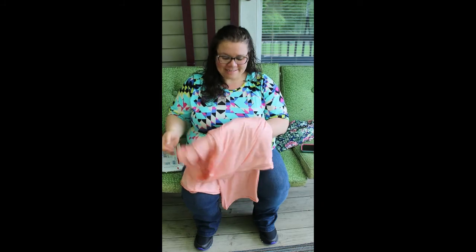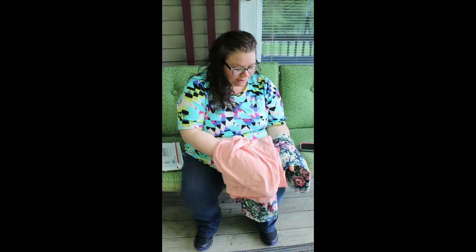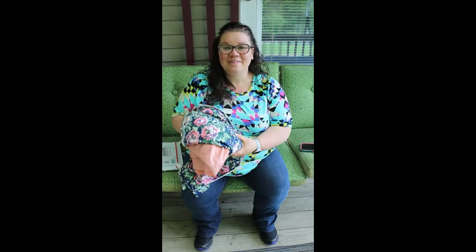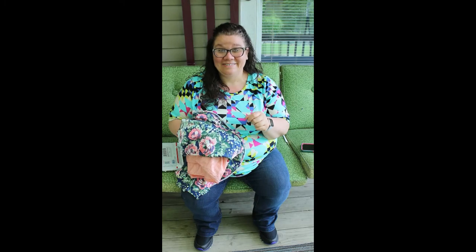So, these are our two fabrics. I think they're going to be really pretty together — I hope you can see on camera how nice they're going to look together. I'm really excited about my bundle, so be sure to stick around and see what I come up with.